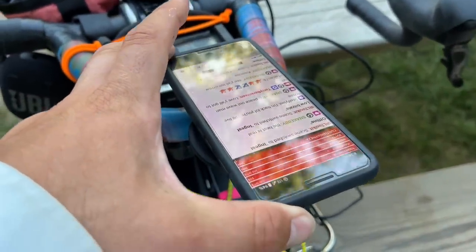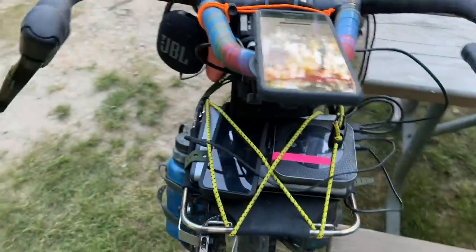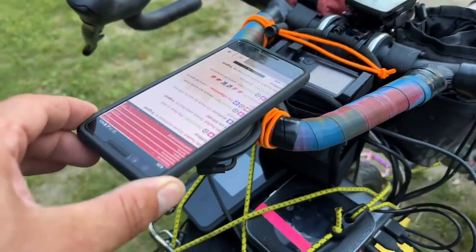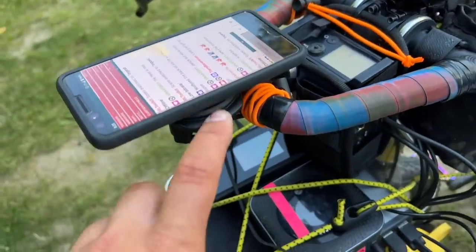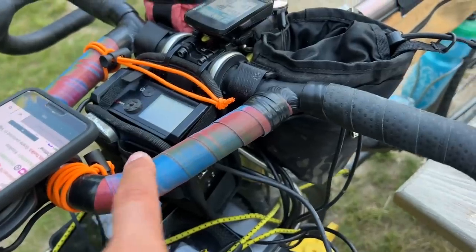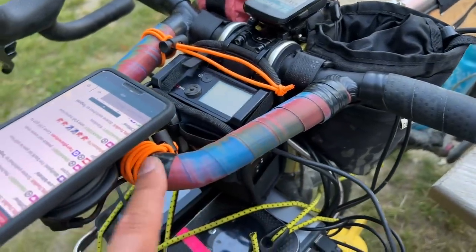I use their 360 set and I built this mount myself. You can get the Quad Lock 360 kit — I basically got this bar mount with a 90-degree adapter, and I have it loose so I can turn it a little bit and angle the chat up and down. Then I got the wireless charger Quad Lock so I can keep both phones charged without carrying a bunch of cables, and it puts the chat right in front of my bike so I can respond in real time and still be safe on the bike.